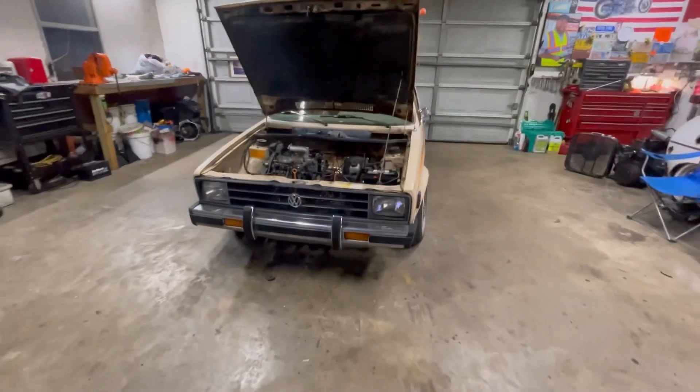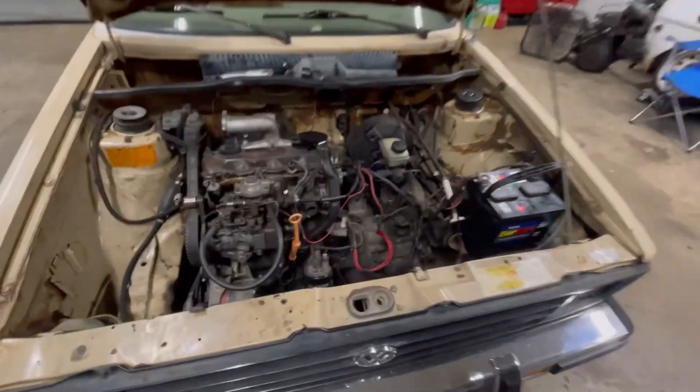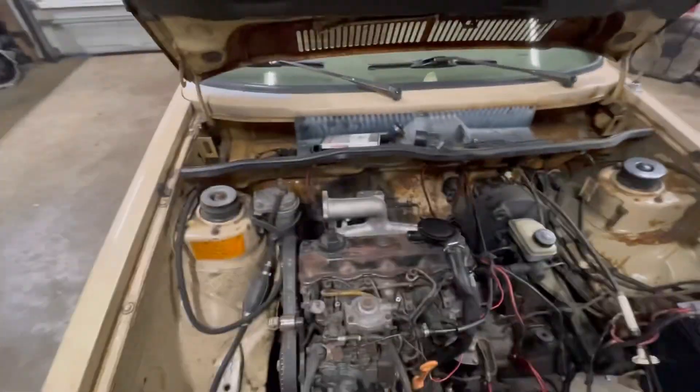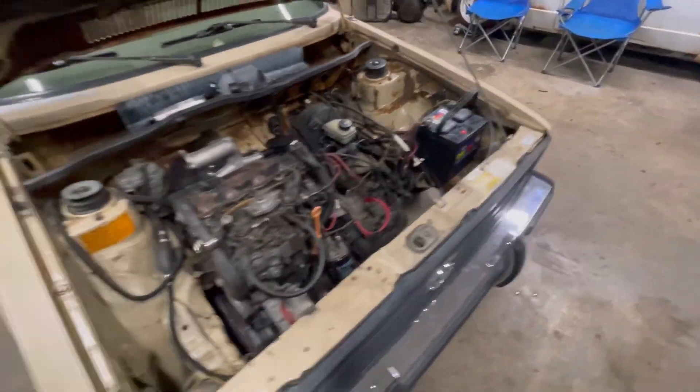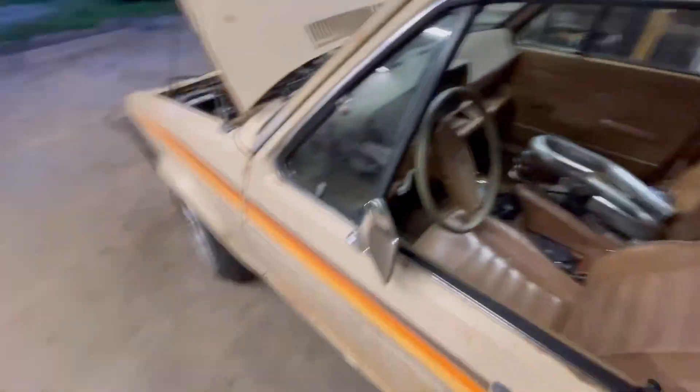Screwed around for a little bit, didn't really do too much. Put the starter in - I don't know if that was in already - haphazardly wired it, put an intake on. Stuffed the battery in it - let's see if she fires off. Bad term. We'll see.